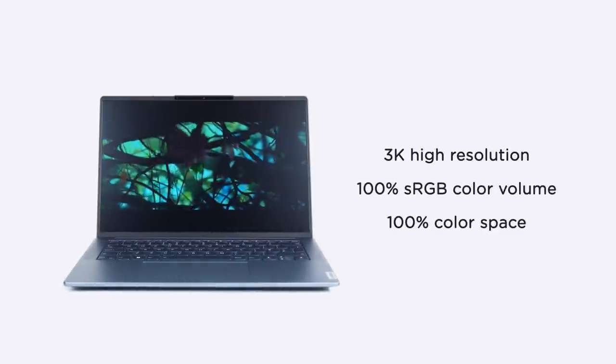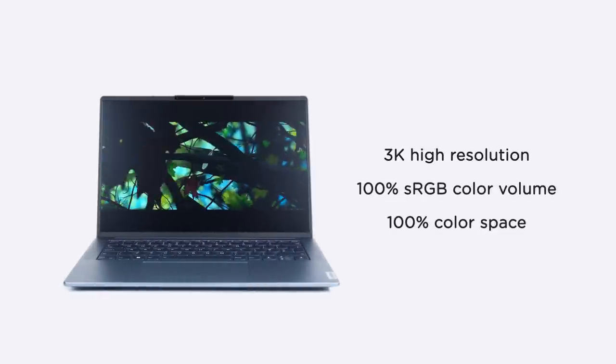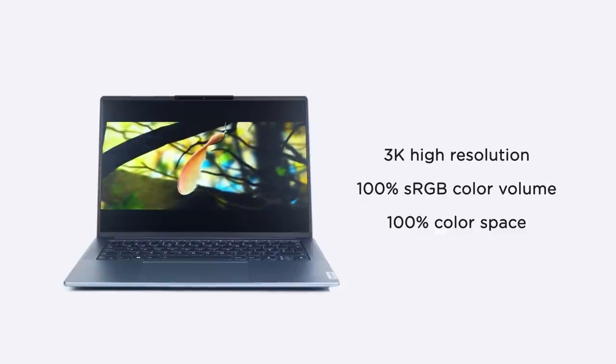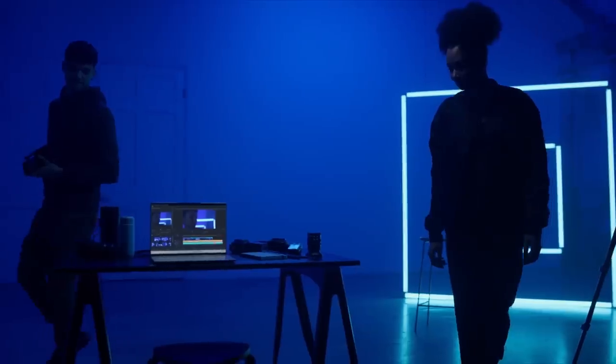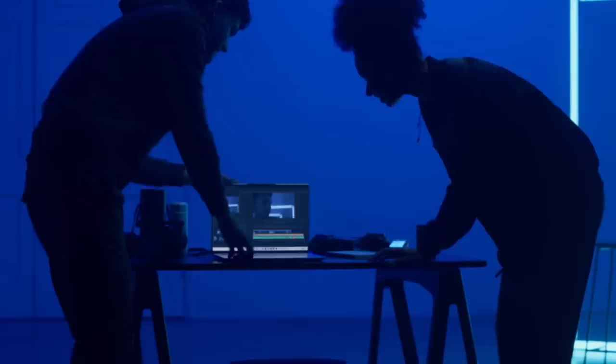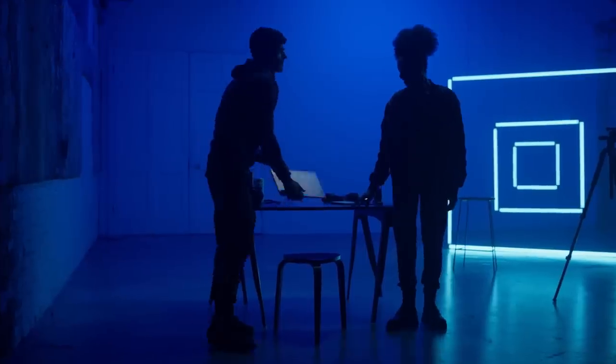3K high resolution is definitely fit for most needs, whether you are animators or designers. It features 100% sRGB color volume and 100% color space, delivering much more detailed quality and an exciting visual experience. It especially matters a lot for photo editors working in Adobe RGB. With Delta E less than 1 and hardware color calibration, it's specifically catered to artists and designers.